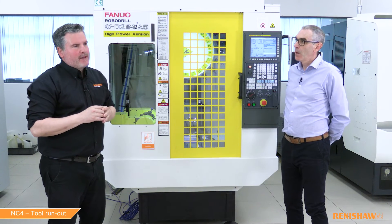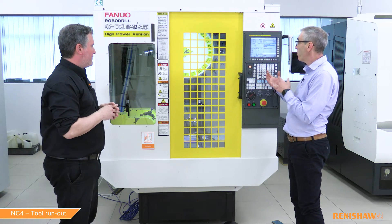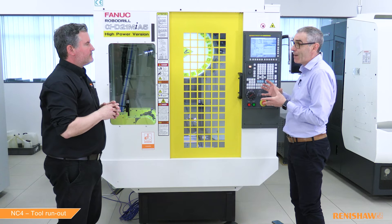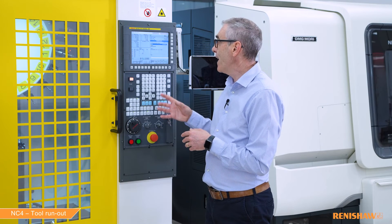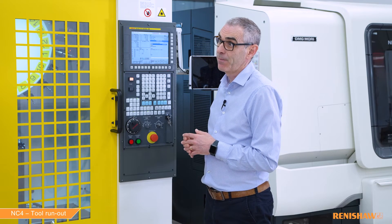Let's move on to our second tool — the 16 millimeter end mill. We do suspect there is some kind of run out on this tool but we don't know how much. Will the inputs be similar to the previous cycle? Yes — I've taken the program from the previous tool and simply edited the tool number, the diameter, and the number of teeth. Let's press cycle start — remember this time we're expecting to see an alarm because the run out will be excessive.